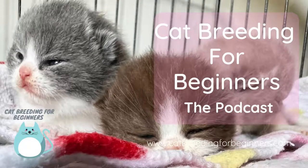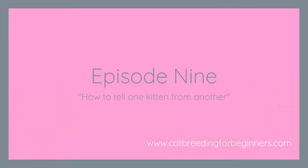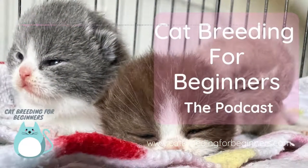Hi there, my name is Pamela and I breed British short-haired cats in Perth, Western Australia. I've been breeding and exhibiting my cats since 2004 and I'm even a cat show judge. I'm passionate about the cat fancy and I want to share my knowledge and experiences with you so that you can enjoy your hobby as much as I do. That's what the Cat Breeding for Beginners podcast is all about.